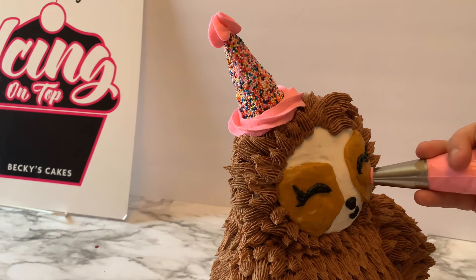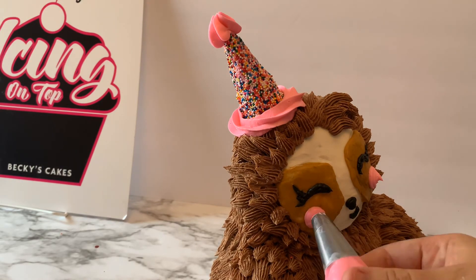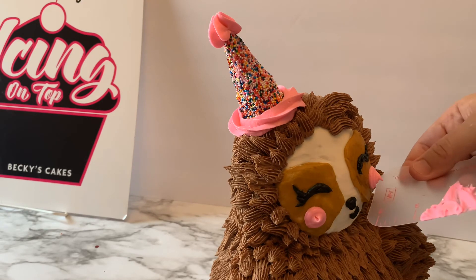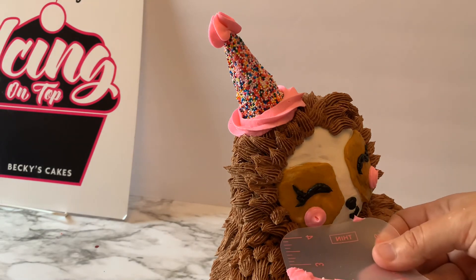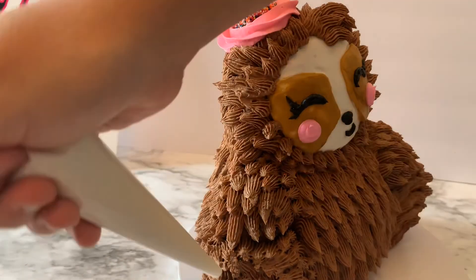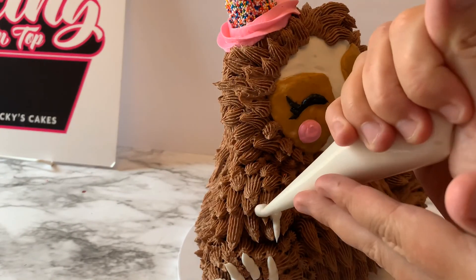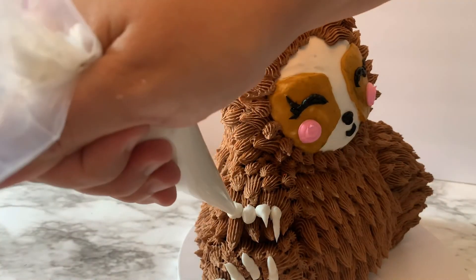I'm going to pipe on the sloth's cheeks using a large writing tip — just pipe that in place and then pipe the other side as well. For the claws, I'm just going to use white buttercream, cut a little hole in my piping bag, and pipe the claws right from there.